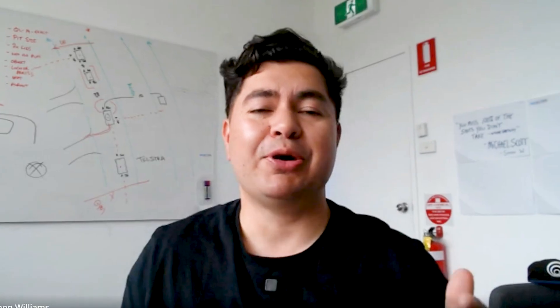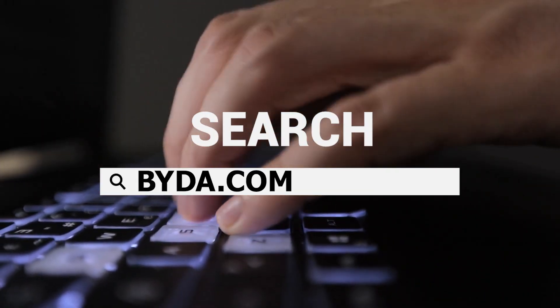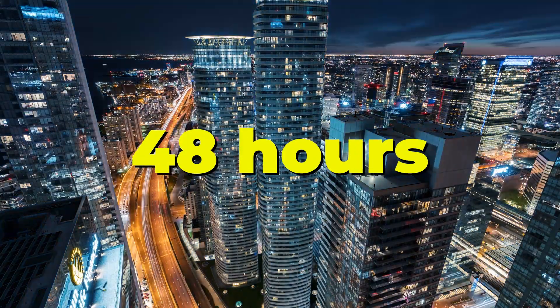How do you get the plans? You might already have them, but if you don't, you need to go to Before You Dig Australia — BYDA.com.au. The old website was 1100.com.au. Either one put into Google, you'll find it. When do you need to request them? You really need to request the plans two days before you're planning to excavate — 48 hours. That gives Telstra enough time to send you the plans and information should anything change within that time.